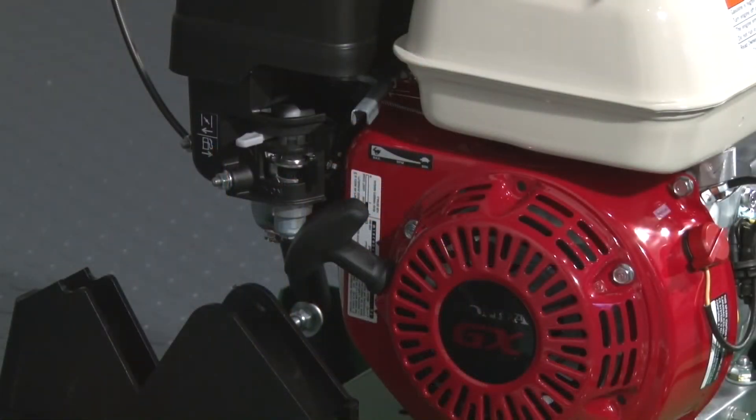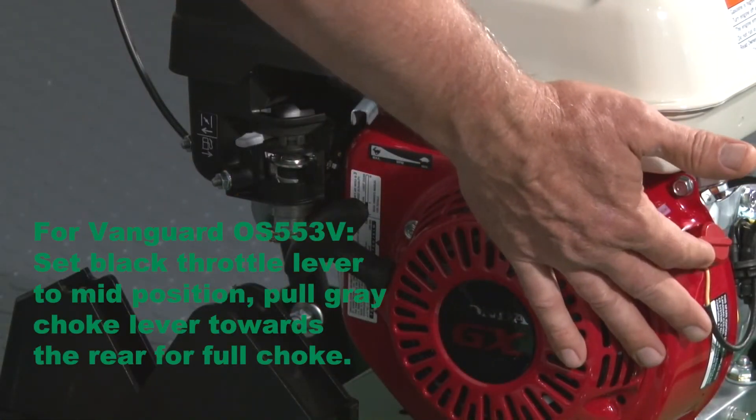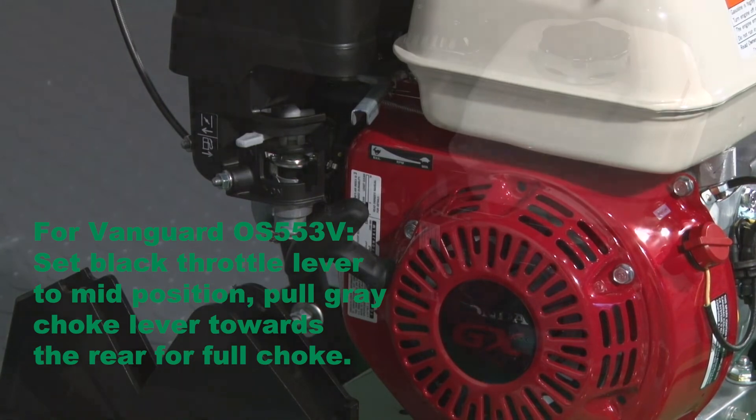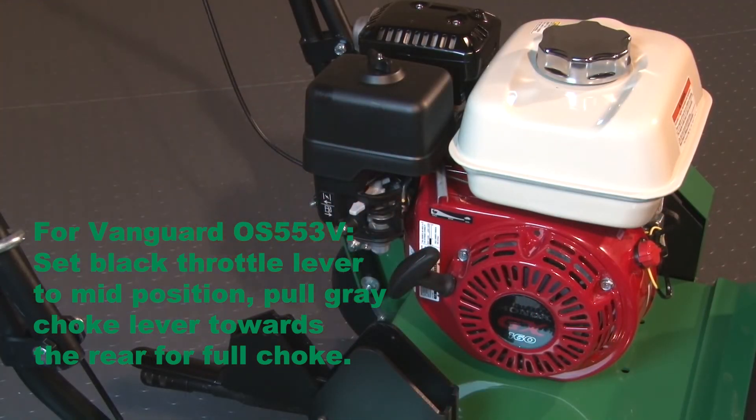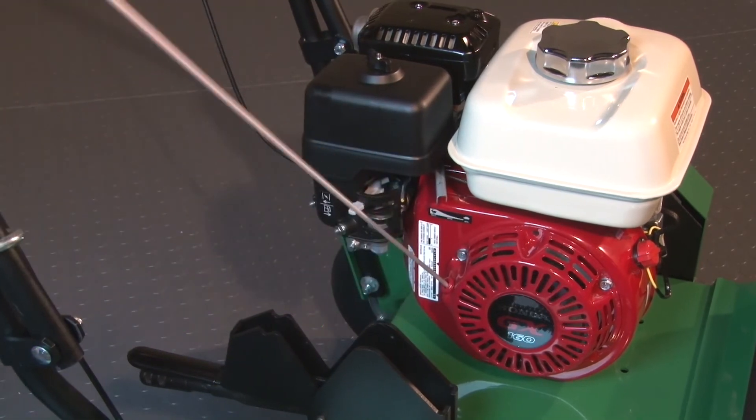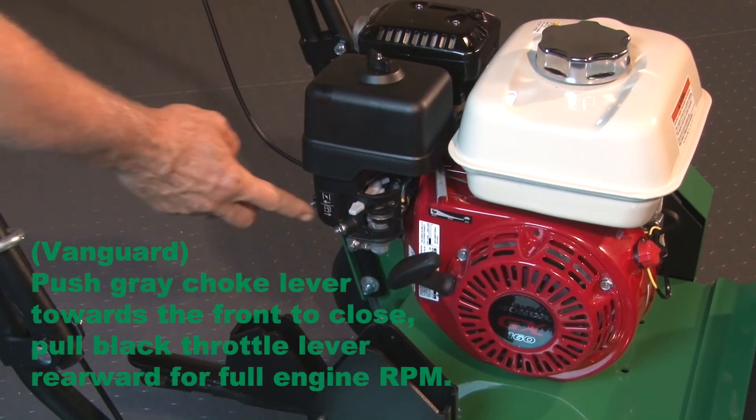To start the engine, position the on/off switch located on the front of the engine to on and pull the choke lever back to choke the engine. Pull the rope to start. Once the engine starts, push the choke lever forward.